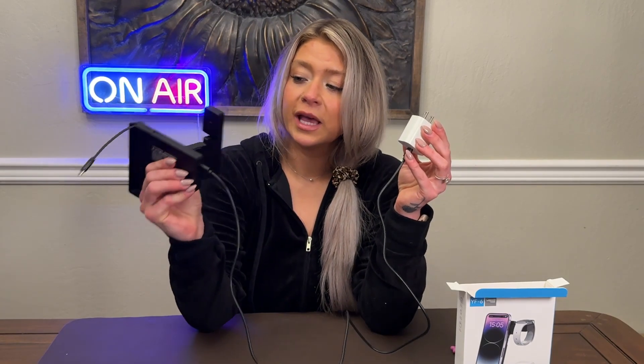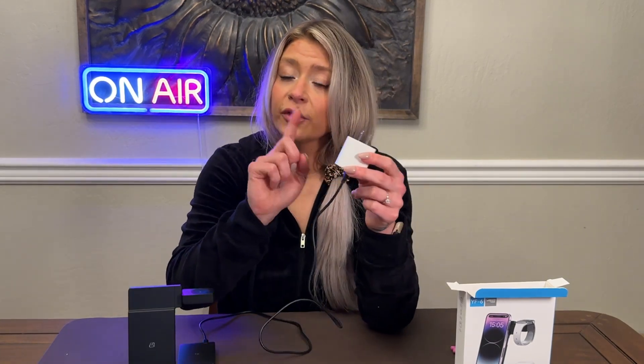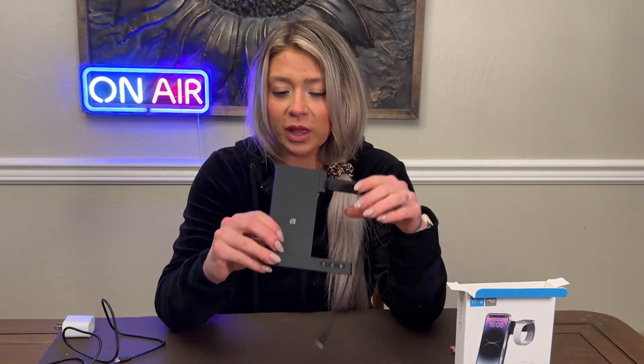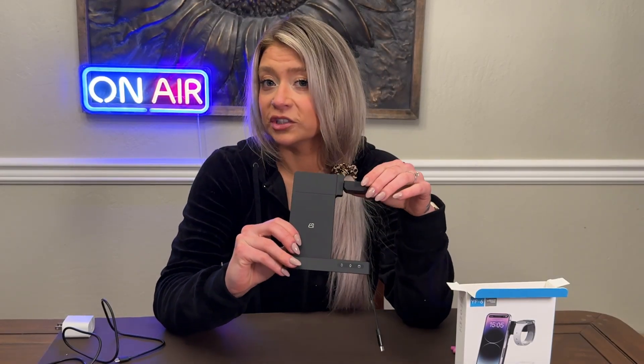It comes with this cord, which is a nice length — it's got a USB-C on both sides. Plug it into the back of the charger, and then you will need the wall plug; it does not come with the wall plug. So let's get it plugged in and get something charging.